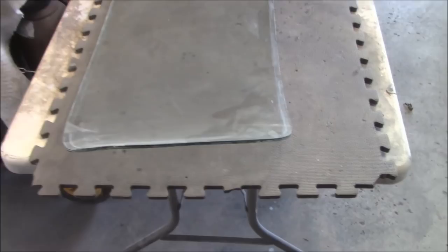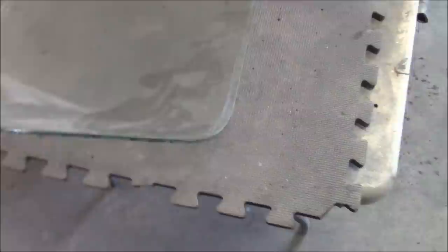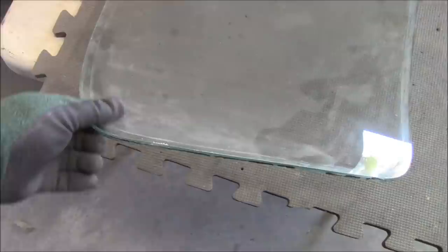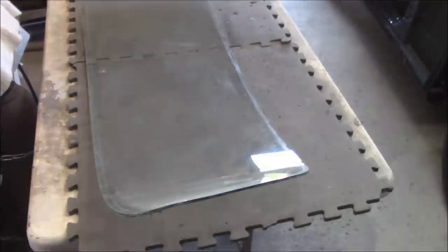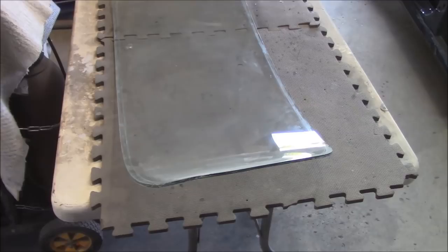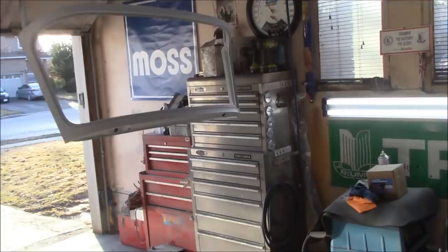We'll let this dry overnight and start blocking it out tomorrow to get it ready for base and clear coat. While we're waiting for the windscreen frame to dry, we may as well clean up the glass and get rid of all this residue from the old gasket. We'll figure out what to use — obviously Windex, but probably need some solvent to get that gasket residue off, maybe just some WD-40. Still haven't received my seal yet, so we're waiting regardless until I get the seal to put the glass back in. It's winging its way from the UK.